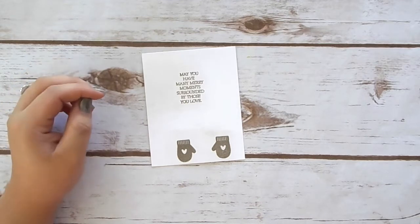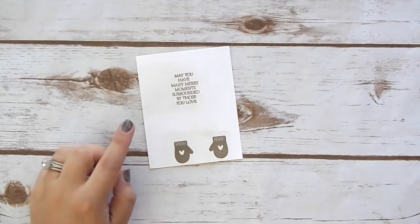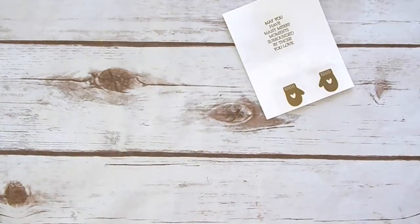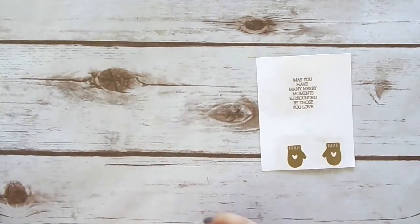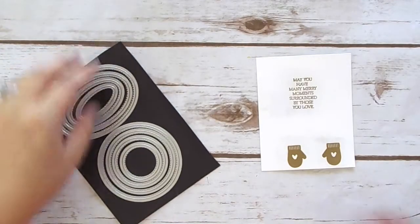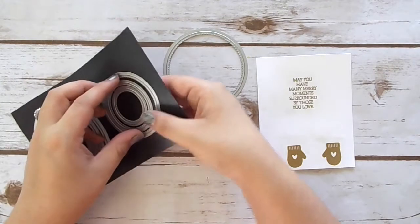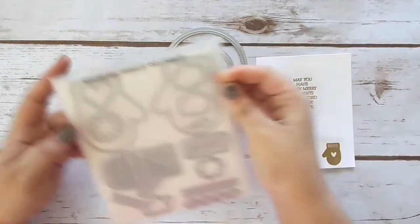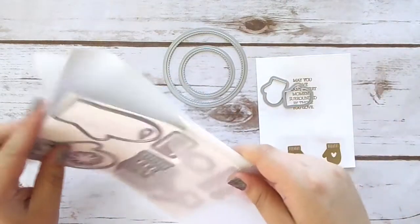Now I'm going to take my heat tool and go ahead and heat set the embossing powder. Now that those are all embossed, I'll give it a second to cool. While that cools, I'll get out my framelits — from the Stitch Shapes I'm going to use the largest circle and the second to smallest circle. Then from our Mini Mittens framelits I'll use the two little tiny mittens to cut out our little mittens.